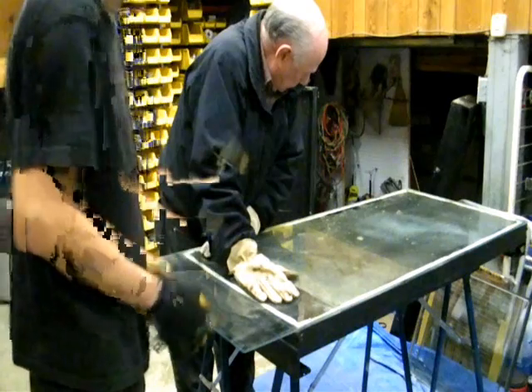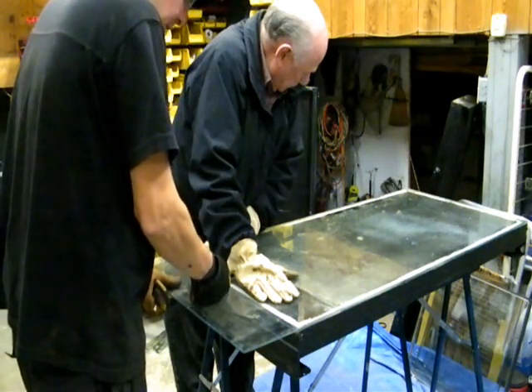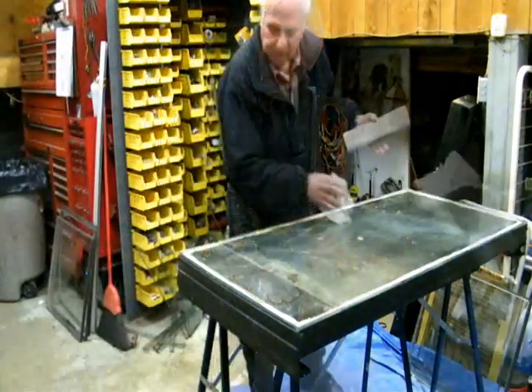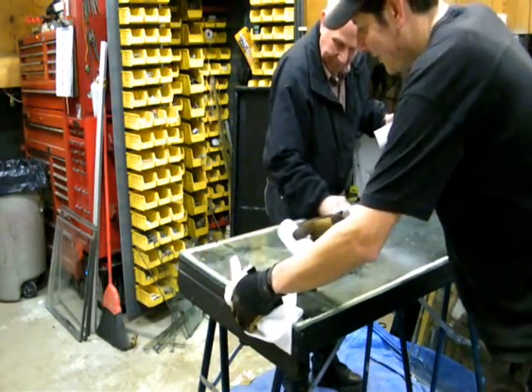You just give a quick tap. Make sure your assistant turns his head so he doesn't get glass in the face. Do a little tap and it pops over — nice clean break.